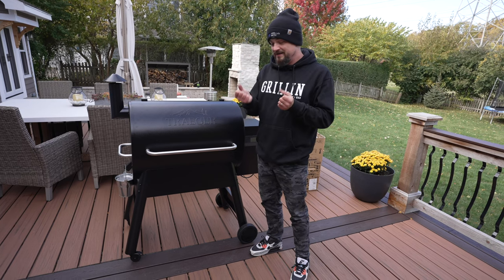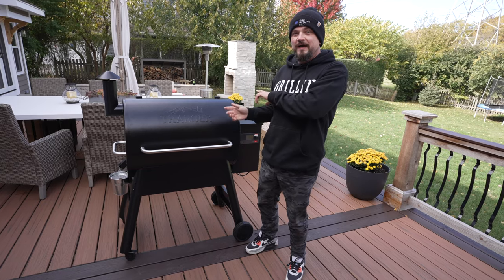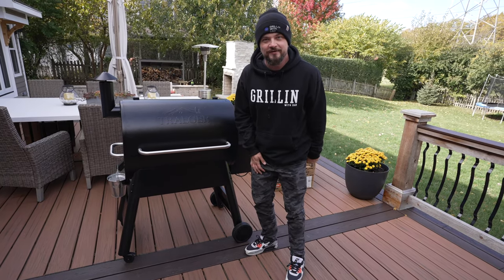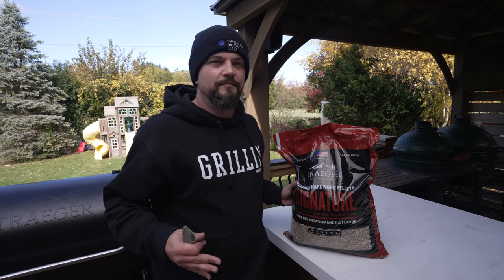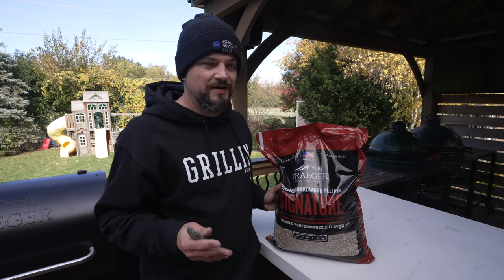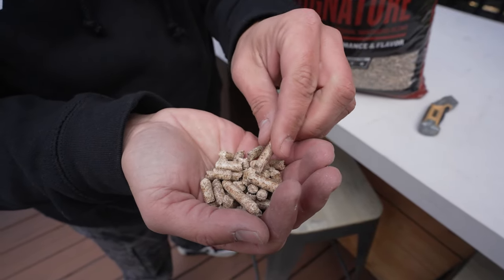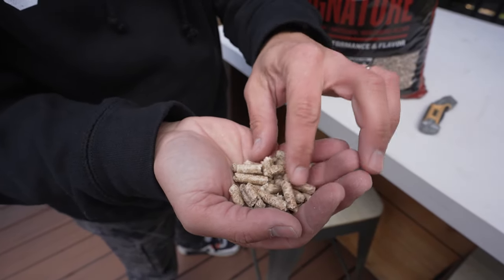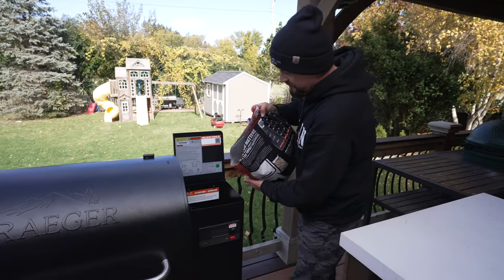I'm gonna go inside and warm up a little bit because my hands are freezing - it's super cold out here. I'll warm up, come back out, fire this thing up and get it going. Feeling a little better now. For the pellets I'm using the Traeger signature blend. I'm not really sure if different flavor pellets make a big difference, but this seems like a good all-around blend. These pellets are compressed wood sawdust and leftovers from different wood types. We'll fill this thing all the way to the top.